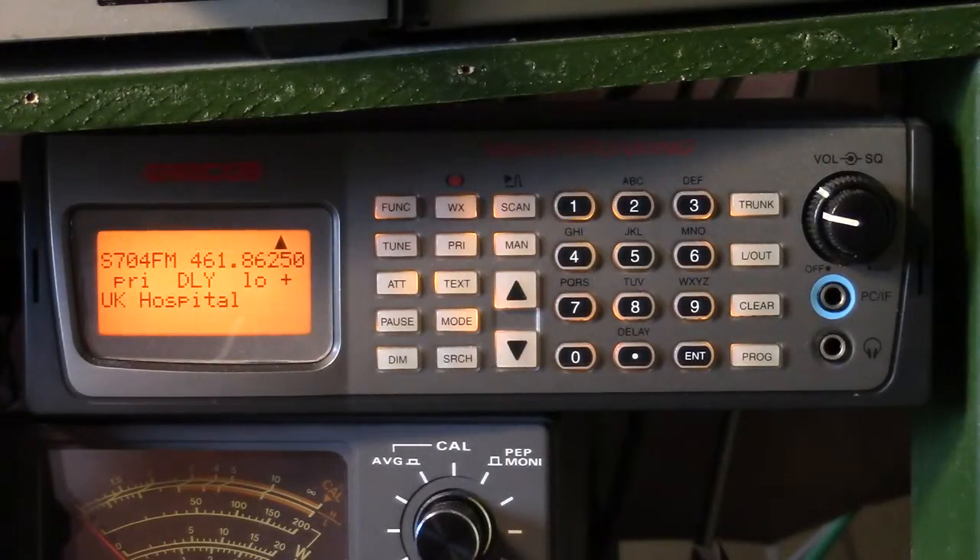This is a GRECOM PSR400 scanner that I purchased in like-new condition at a flea market here locally for about $10. It's a fairly new product manufactured in China.